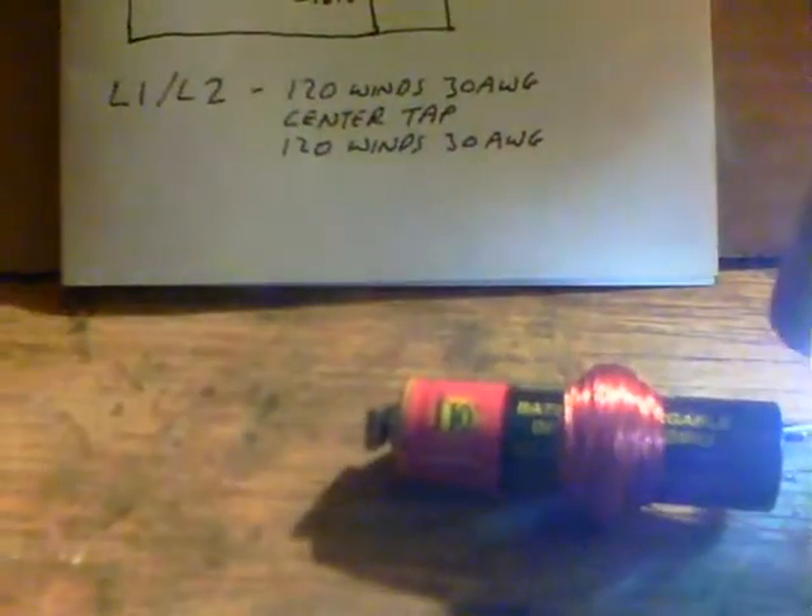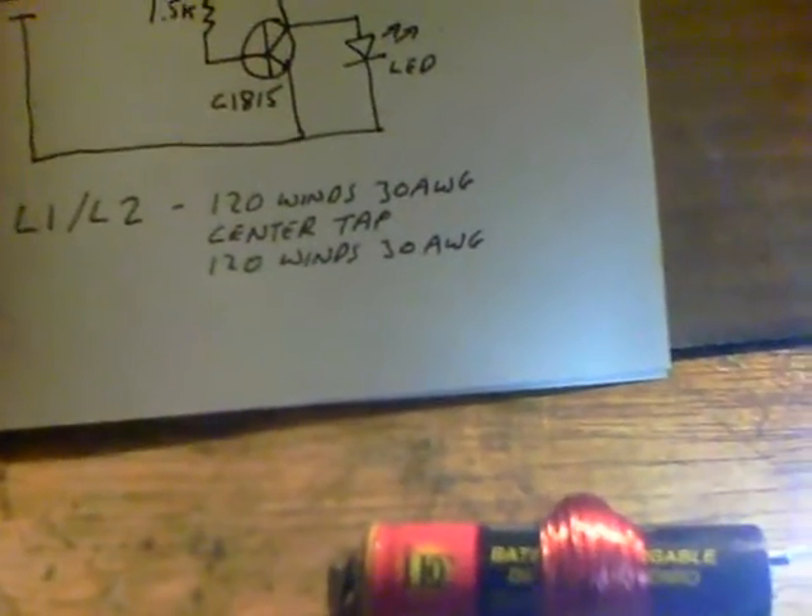There we are with it running. I've taken out the galvanized steel piece, so all we've actually got is the air core coil on the battery, and it still works fine. I don't know whether it's the 120 winds and the centre tap and then the 120 winds again, but it just works.